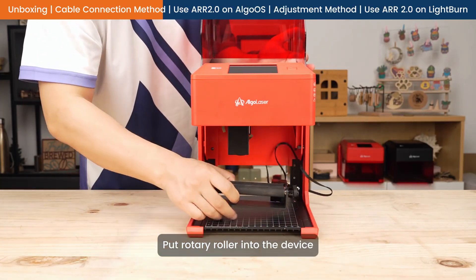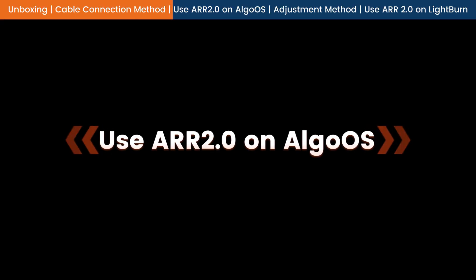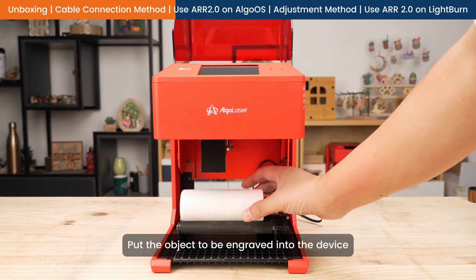Put the rotary roller into the device. Put the object to be engraved into the device.